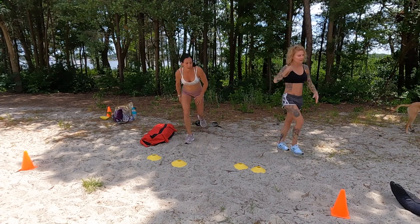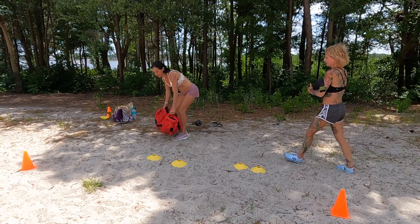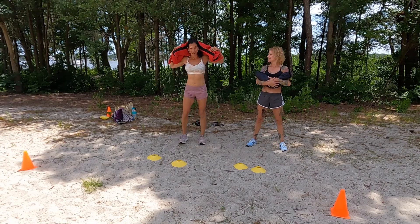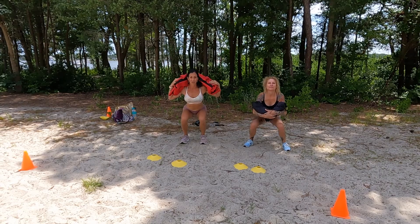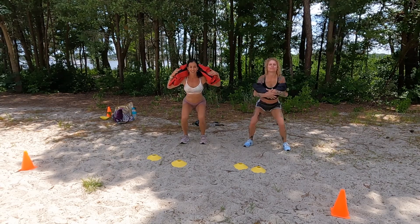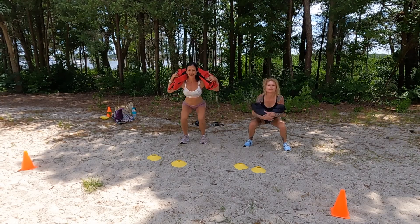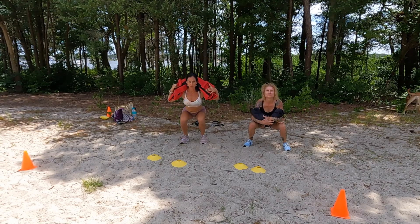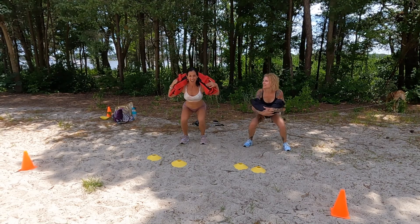Grab your sandbag, grab your body weight — whatever weight you have. Good job. We're going into squats. Ready? I'm ready. Here we go. Down and up. Breathing it out. Core is tight. Five, six, seven, keep with it, eight, nine, and ten.